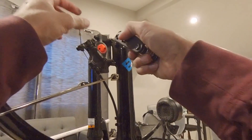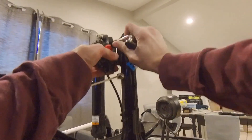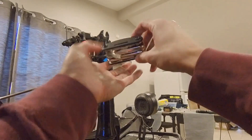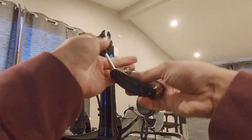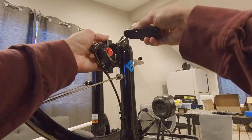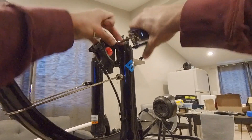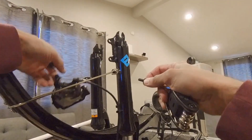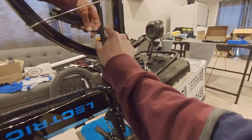Un-tighten and remove the stock brake caliper brackets. Pull the brake cable out of these hooks.